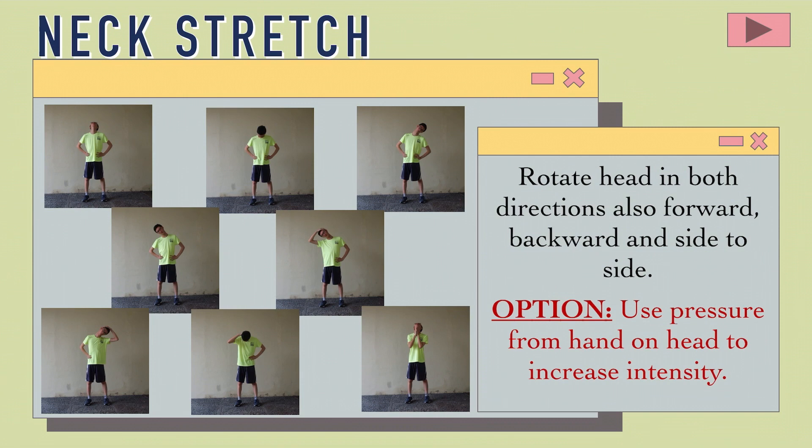The first stretch: Rotate head in both directions, also forward, backward, and side to side. Option: Use pressure from the hand and head to increase intensity.